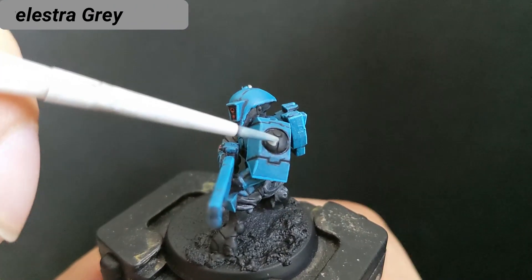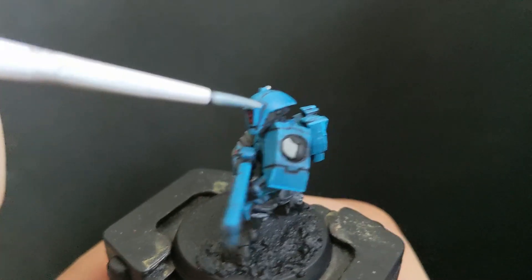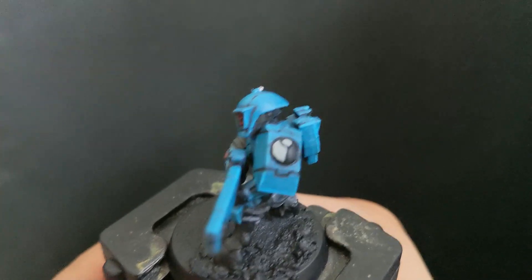The Tau symbol was painted with a layer of Celestra Grey, followed by Altdorf Guard Blue. This step needs to be extremely precise, to not let any color hit the recesses.